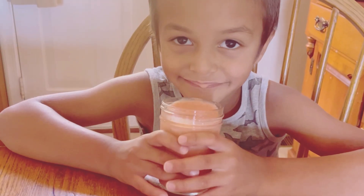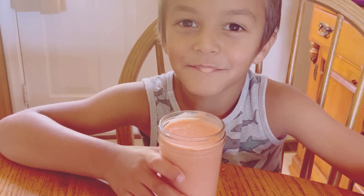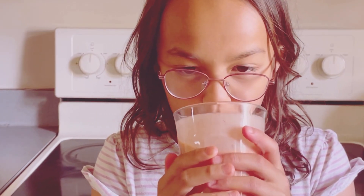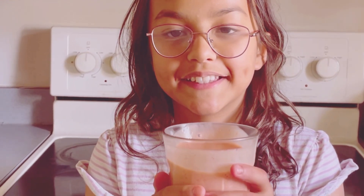Whether you're looking for a quick breakfast to kickstart your day, or a refreshing afternoon snack to keep you going, this smoothie is your new best friend. It's nutritious, tasty, and super simple to make. All right, let's dive into the ingredients.